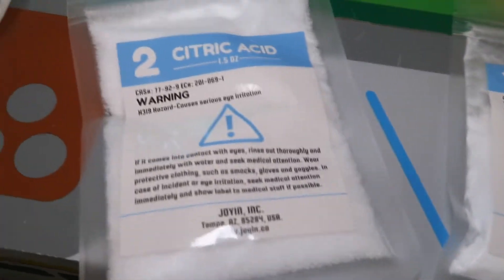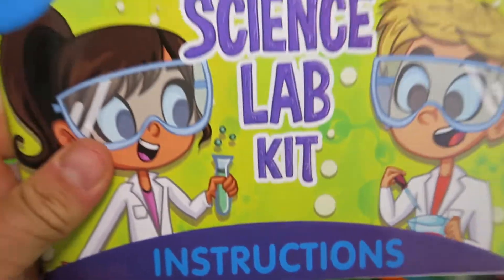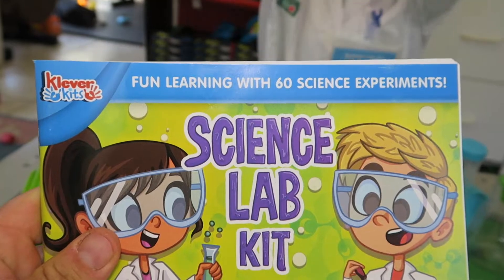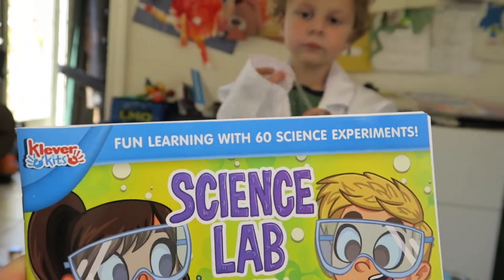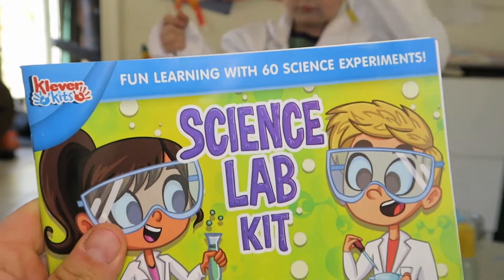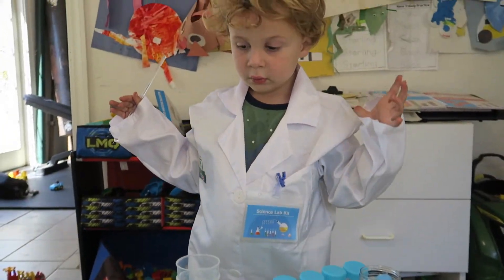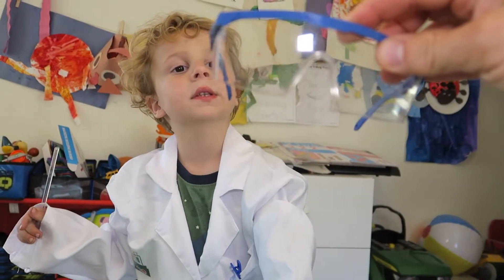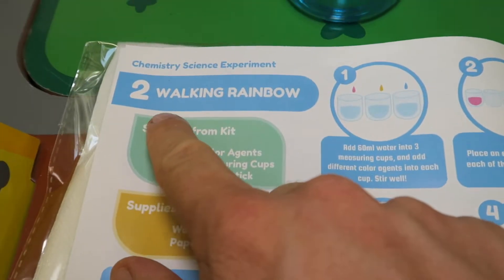Also included: teaspoons, magnifying glass, colors, baking soda, citric acid, tweezers, and the instructions which have over 60 experiments. Some of the experiments do require some stuff from home as well, like milk and stuff like that. Also includes safety glasses and a balloon. We are going to try to do the walking rainbow experiment — does that seem fun?